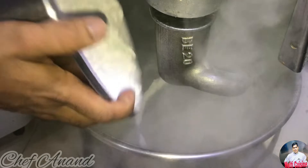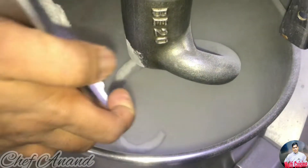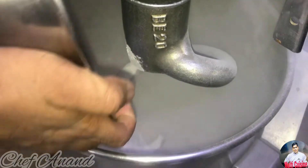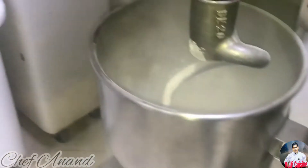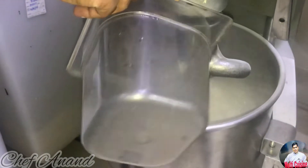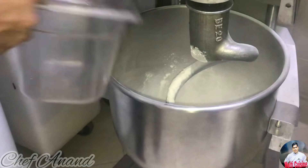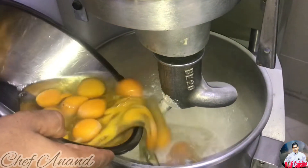We have a 1 kg mixer. For that, we have 100 g of water. The mix includes 750 g, 55 g, and 15–16 g measurements. We add all-purpose powder and water.